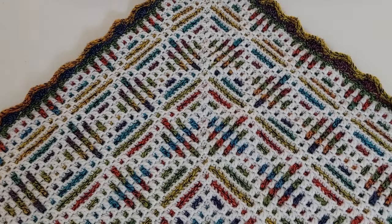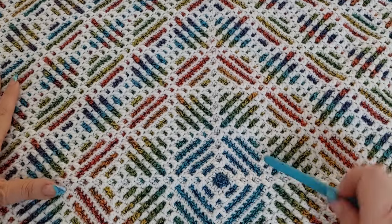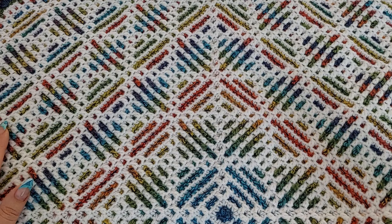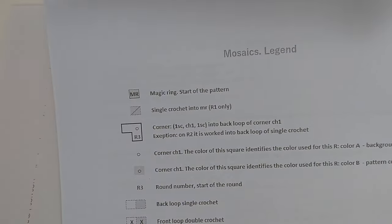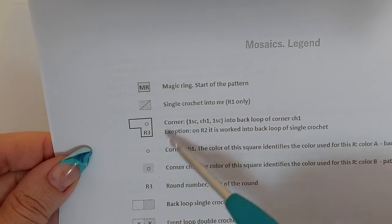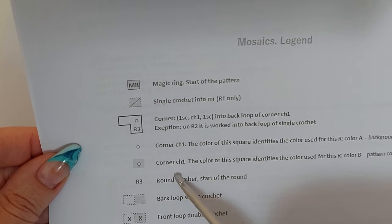You can see this is the square — it doesn't quite fit my camera. Here is the way to the center. We are working in the rounds. So let me show you step by step. We'll cover the basics and I will show you a few rounds of how we work this pattern. The pattern includes a legend where each symbol is identified and explained.